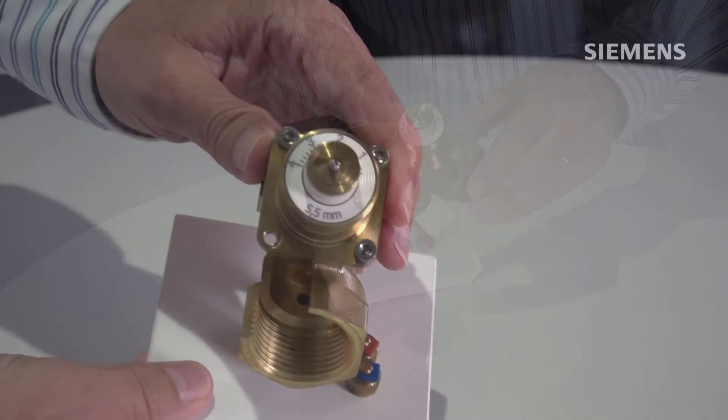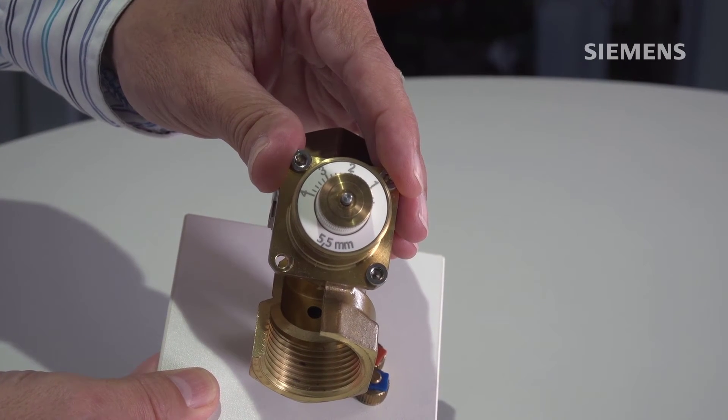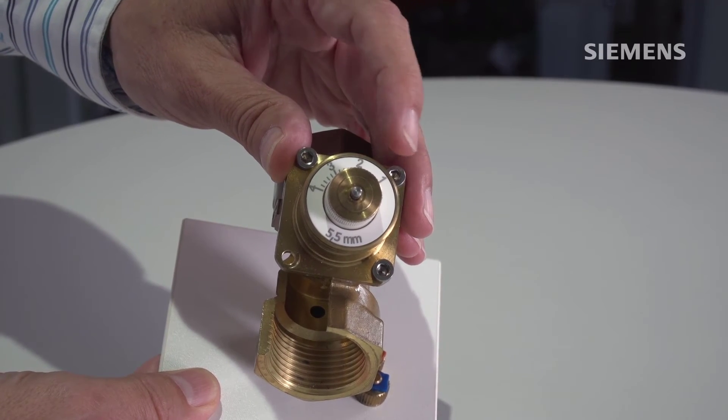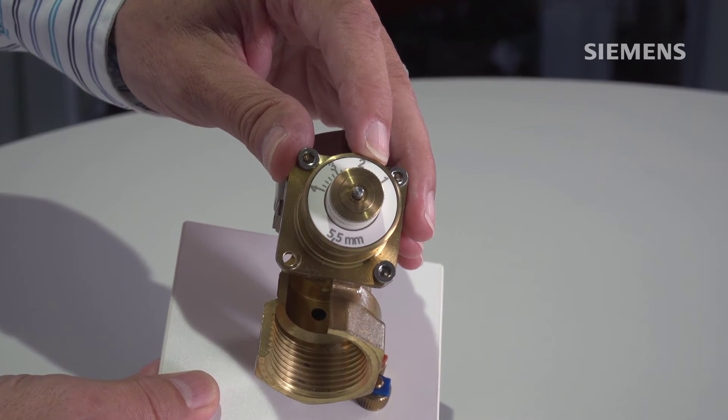On top, we have this dial nut to set the maximum flow. Now let's have a look at the inside from the other side to see how this is achieved — this setting of the maximum flow in the valve itself.